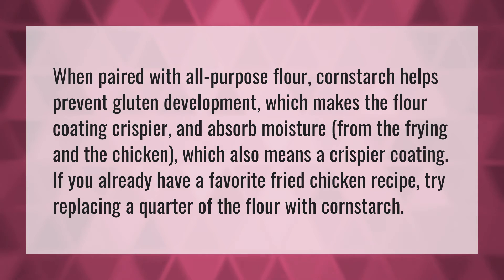If you already have a favorite fried chicken recipe, try replacing a quarter of the flour with cornstarch. Our mission is to provide accurate answers — we think without knowledge it is impossible to live a balanced life.